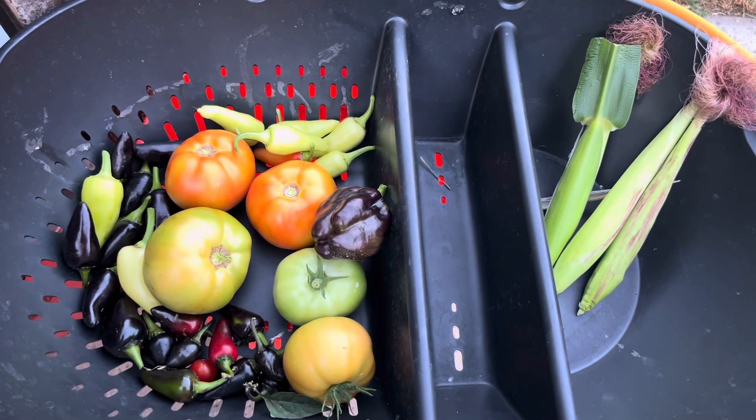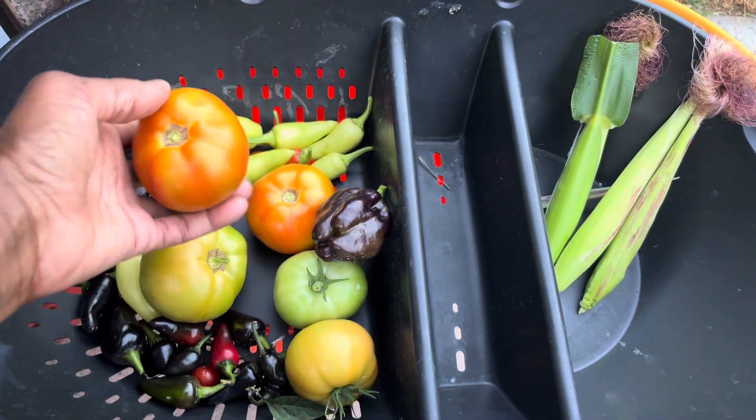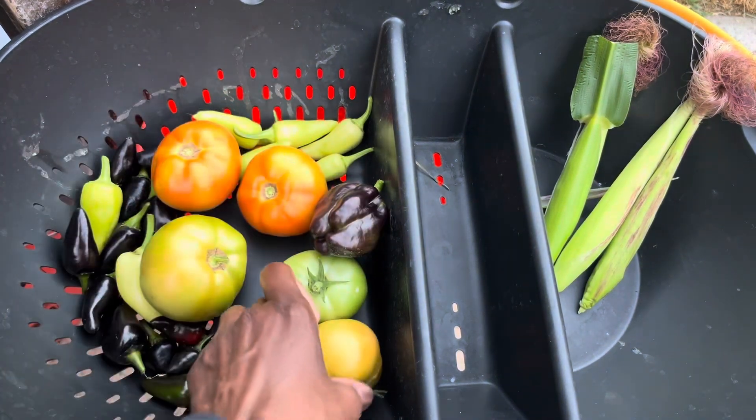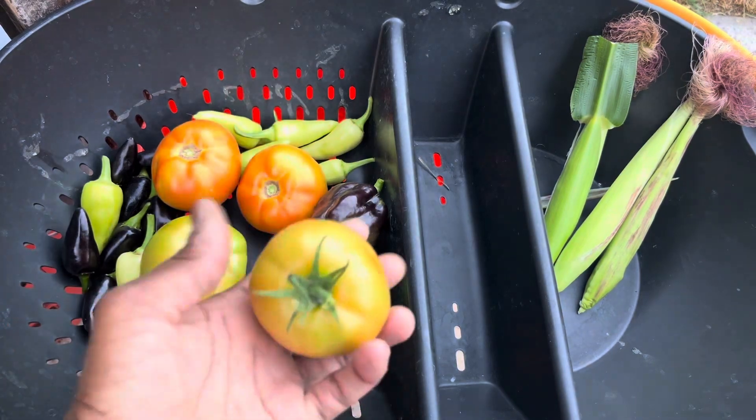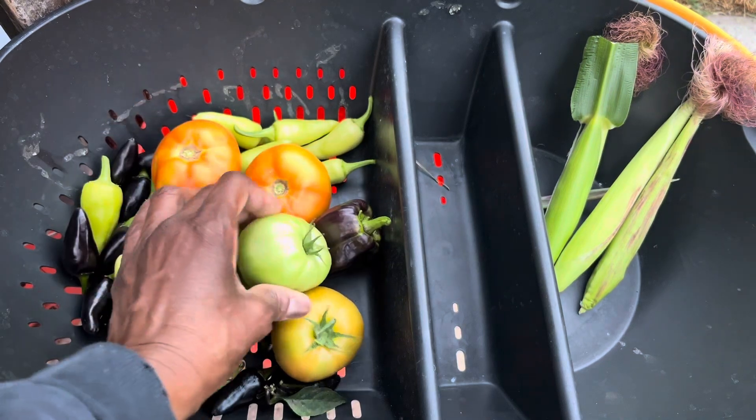Hello, my soil fam! This is K of K Renee's Garden. I am out here getting a nice little harvest. The tomatoes on that super bush started to ripen really good, so I got a couple of them that are ripe. This one is blushing, and so is this one. I accidentally pulled this one off, but it'll ripen on its own.